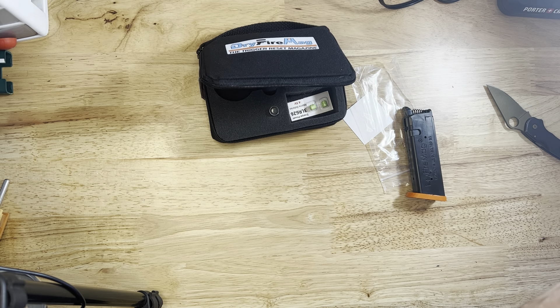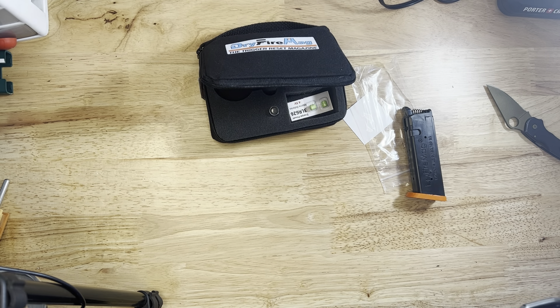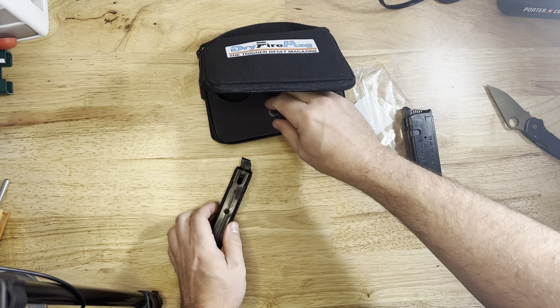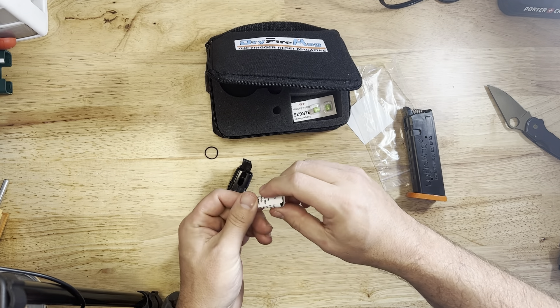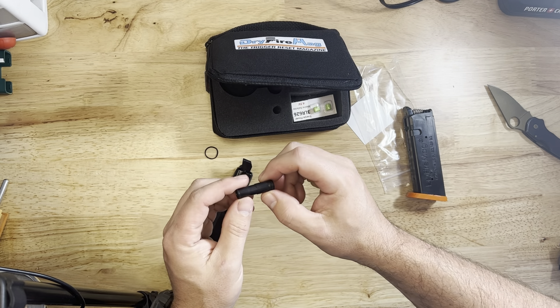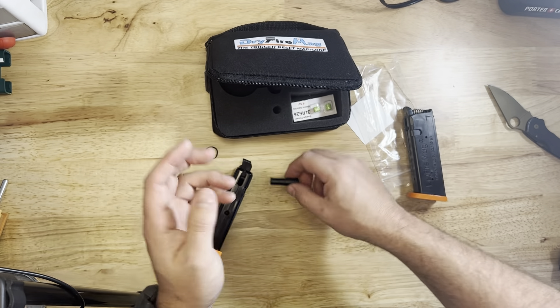You can tell this mag has a USB charging port. It looks almost identical to the original — the magazine base plate is the same length. And it goes in just the same.